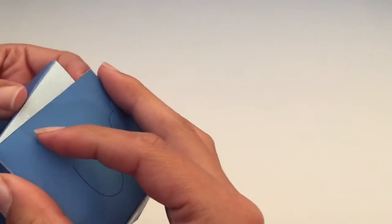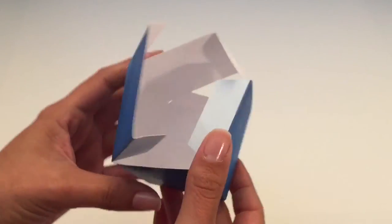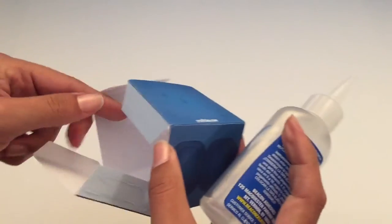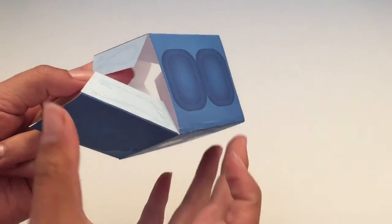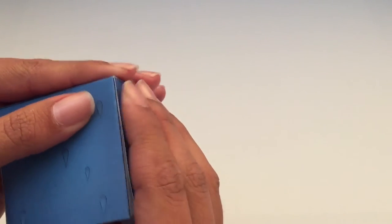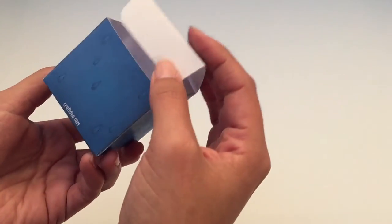I'm going to pretty much fold into place. There we go. We'll do these two. This glue actually dries really fast — it's not like super glue, it's actually made for cardstock paper. I can still kind of move it around if I need to. This box is honestly easy to make.